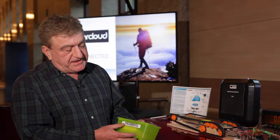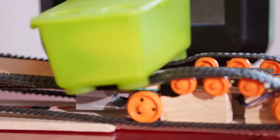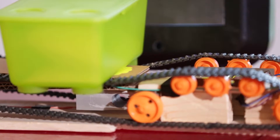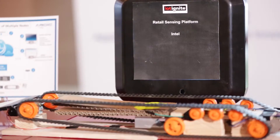Here's a box with an RFID tag on it. I'll put this on here and start the demo. Right now the scale is measuring it and the RFID tag is being read.